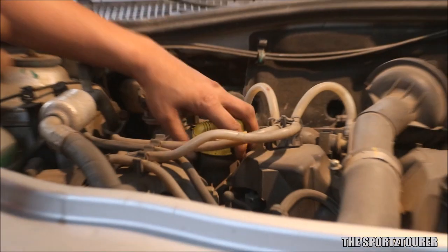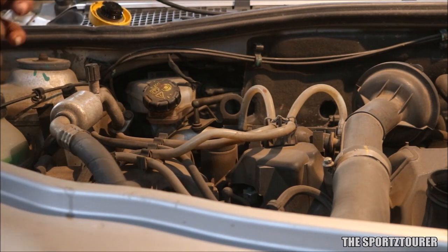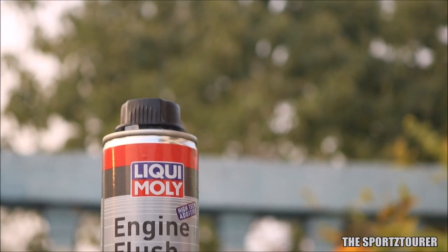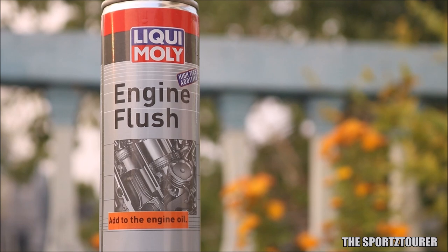The car here is a Renault Duster and we begin the process by removing the engine oil filling cap. This time we decided to flush the engine and we have purchased this Liqui Moly engine flush. If you are regular on this channel, then you must know that my past experience with the Liqui Moly engine flush has been really good.